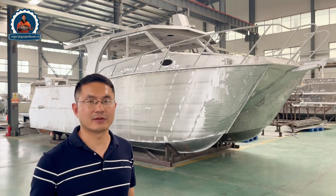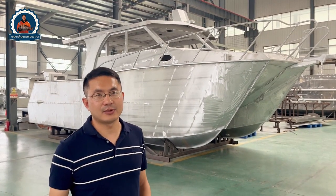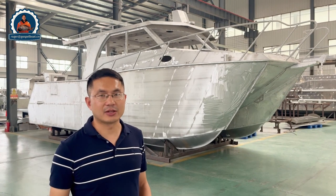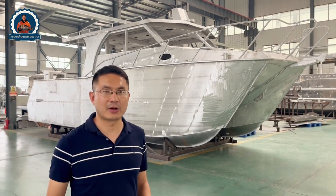So you can see the quality of the boat — the finish, the welding, and the layout — and then you can know how to do the customization and how to do the DIY work.